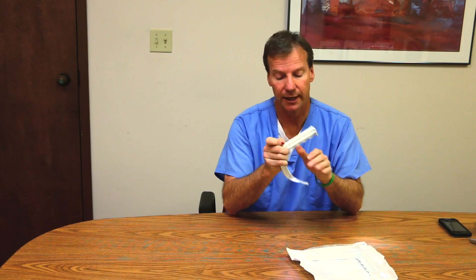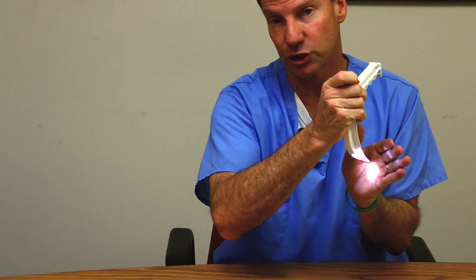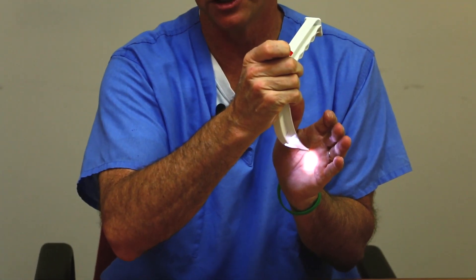It is very sturdy, but the impressive part of it is the light source. When I pull out this red tab, you get a very bright LED light source that is great for intubations.